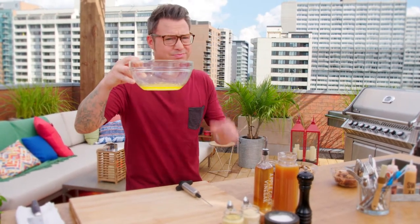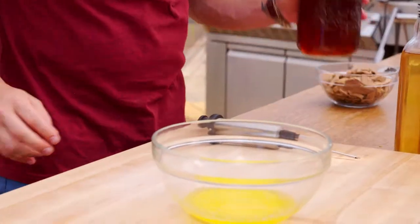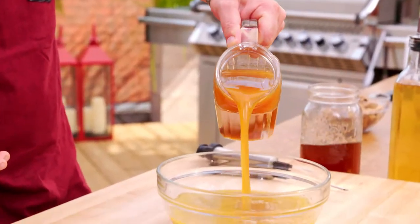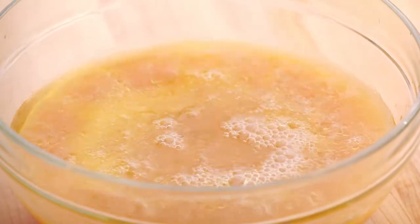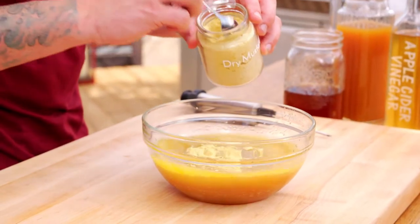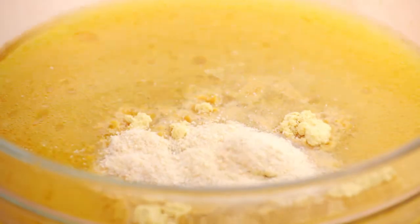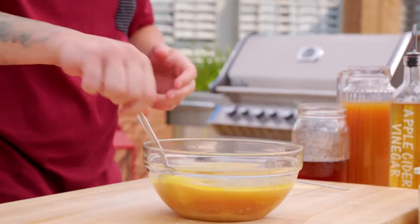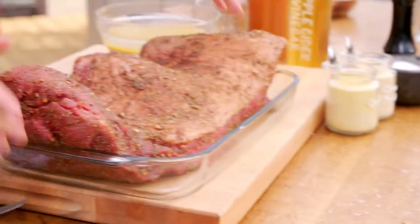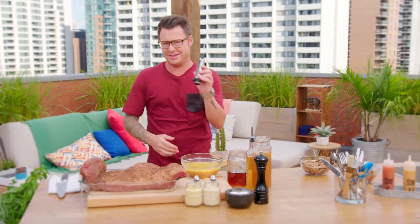Melted butter — liquid gold — you gotta start with that. Beef stock: you could use chicken stock or veg stock, but beef stock has all the gusto. A little bit of apple cider just for sweetness, apple cider vinegar for a little tang. A couple of dry spices — mustard, onion powder. Beef and onions, best friends. I always make my own hot sauces and you can put as much or as little as you like. I like it with a little bit of kick. Get a lot in there, have fun, make it tasty.